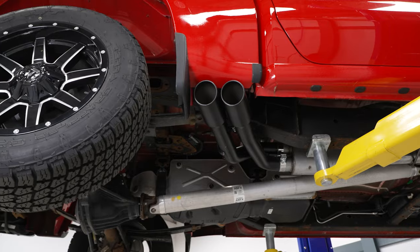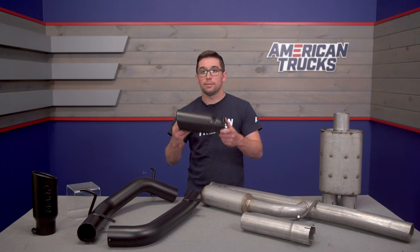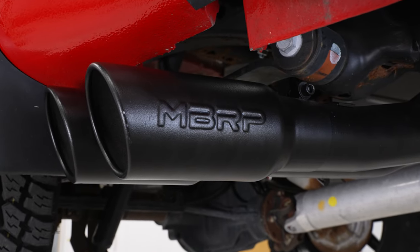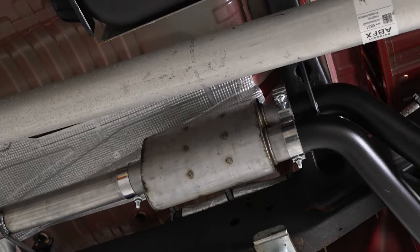I like these types of setups where they exit right before the rear wheel — I think it looks cool. Plus, you do get some cool tips to cap everything off. These are finished in a nice textured black with a big embossed MBRP logo on the outside as well.